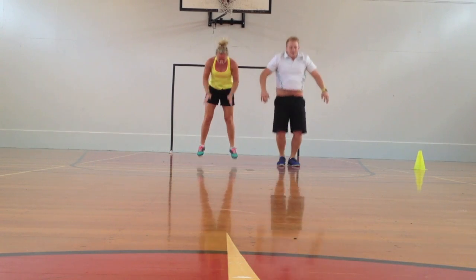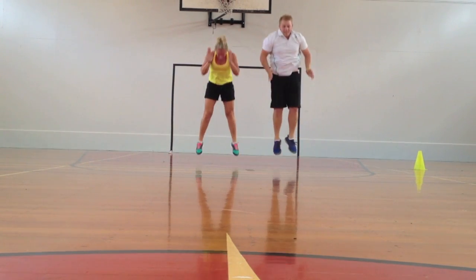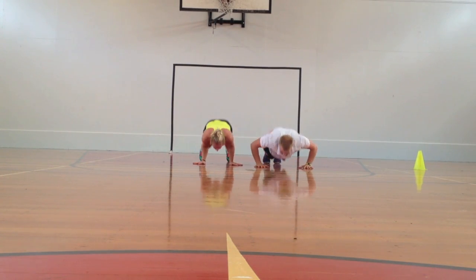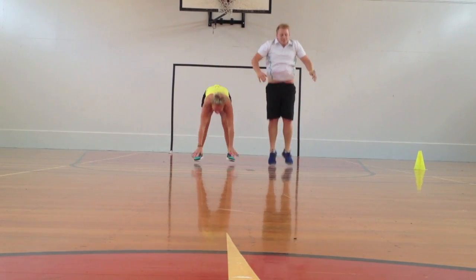I can also do circuit training, such as doing burpees as you can see in the video clip, press ups, chin ups, squat jumps, and lunge jumps, combining those together into a circuit.